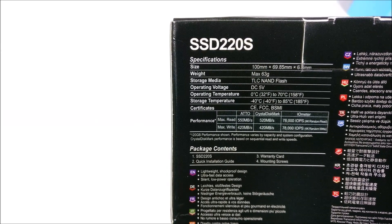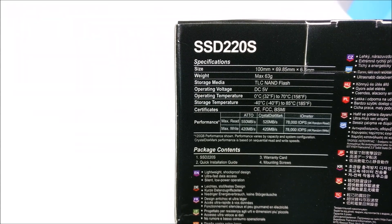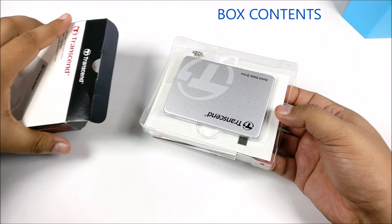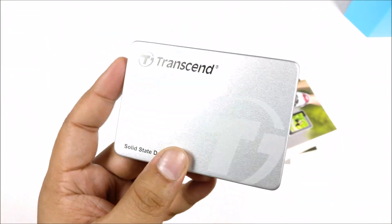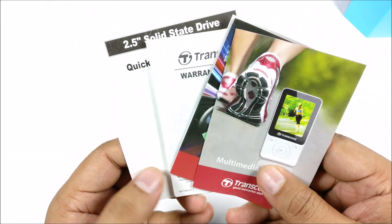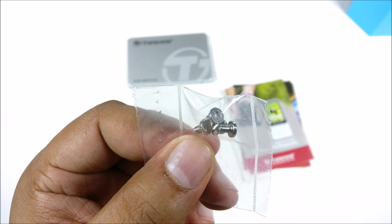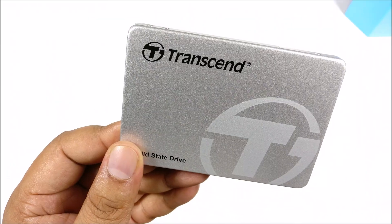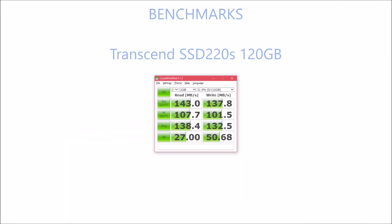That's what we're going to test today — whether these cheaper SSDs are really worth it. Inside the box you get the SSD itself, encased in aluminum, along with documentation — actually quite a lot of documentation — and some screws for attaching it to your desktop, which is a nice touch. The build quality here is really solid.